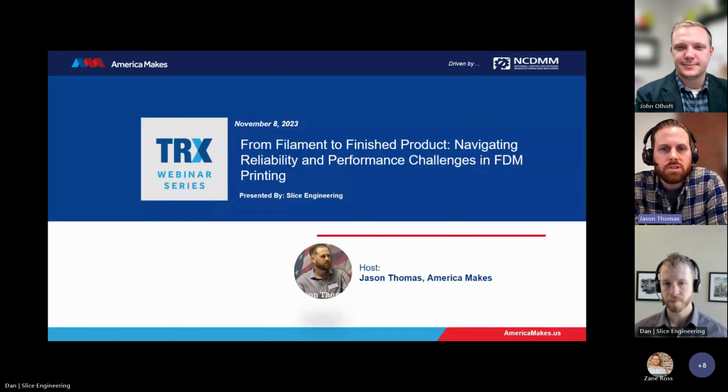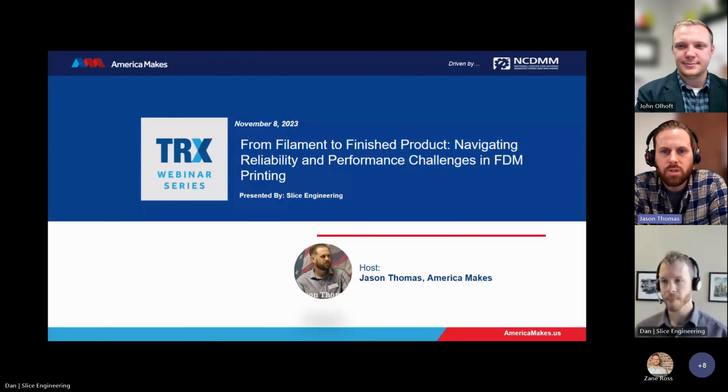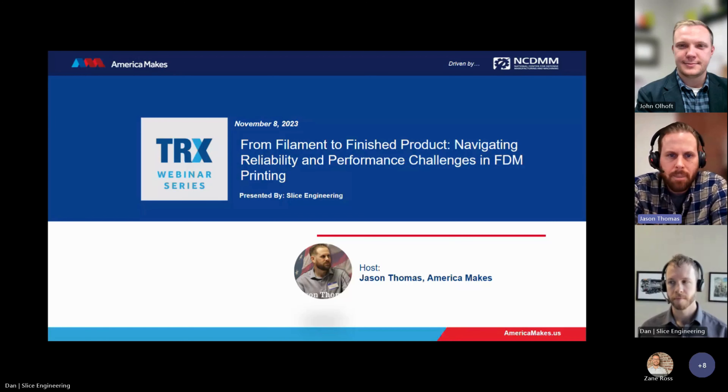A little background on the TRX webinar series before I introduce our speakers. As America Makes continues its mission to expand and accelerate the footprint of additive manufacturing and 3D printing, this medium called the America Makes Technical Review and Exchange webinar series was created. By creating this platform, it allows the additive manufacturing and 3D printing community to come together and share knowledge and experience with the broader community. If you or your team are interested in presenting in our TRX webinar series, please navigate to americamakes.us, click on the membership tab, and scroll down to TRX webinar series to fill out the request form.